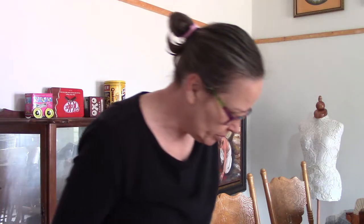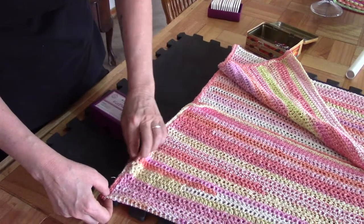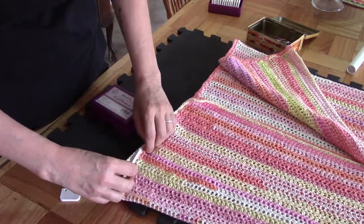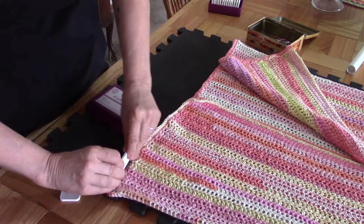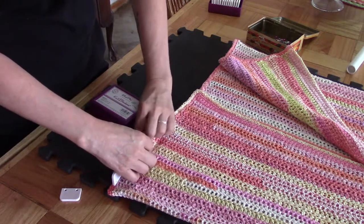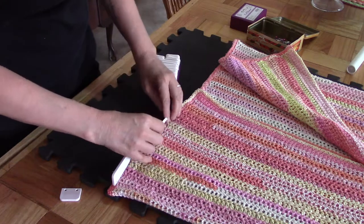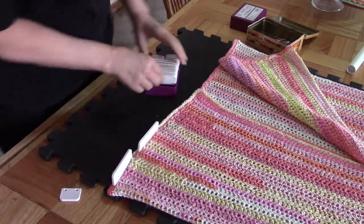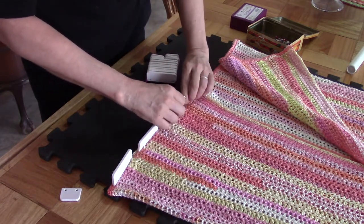I've got the garment spread out on the blocking mat and I'm going to start with the bottom seam. I want the seam nice and straight so I'm going to pin through both layers of the back as well as the front. You see how nicely these work? They're wonderful for blocking shawls.